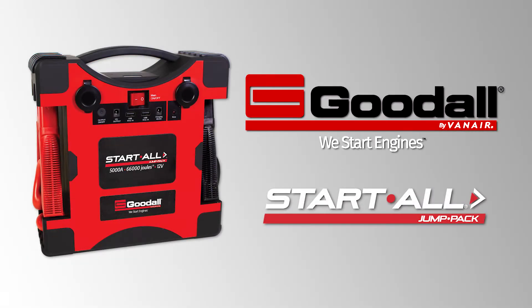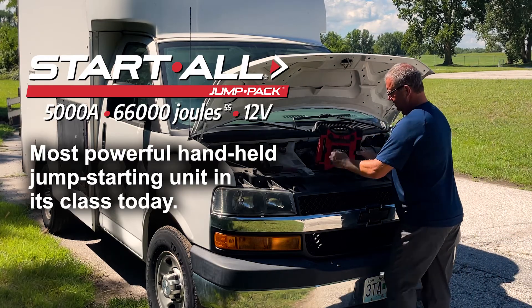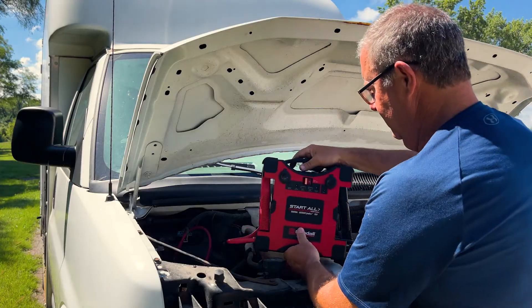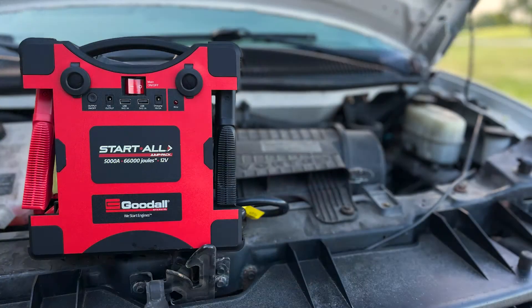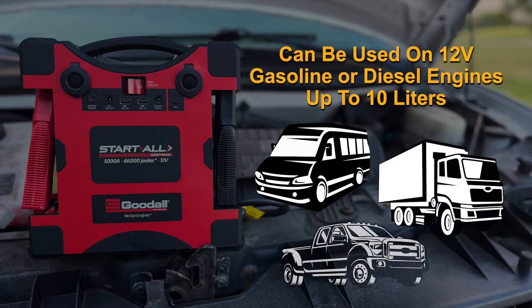The Startall 5000 Amp Jump Pack is the most powerful handheld jump starting unit in its class today. With its lithium ion cobalt battery, the Startall 5000 Amp Jump Pack is designed to start gas and diesel engines up to 10 liters, such as box vans or duallys, in a variety of weather conditions.